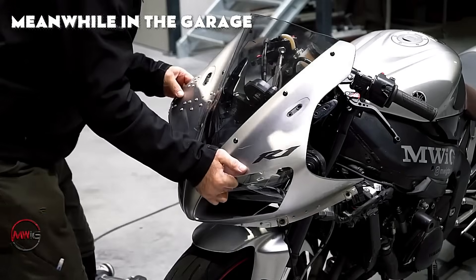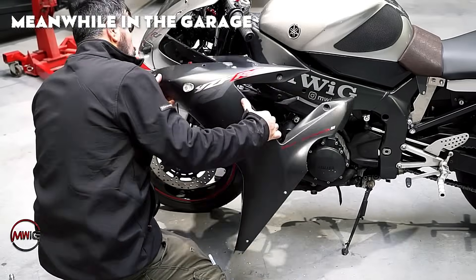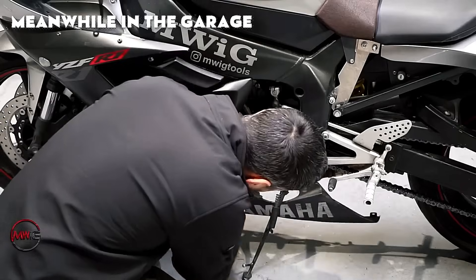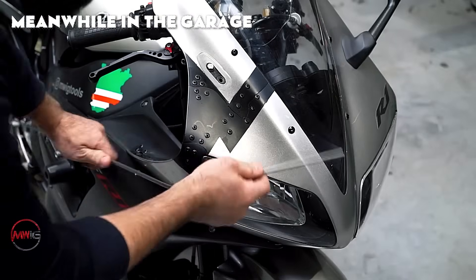A motorcycle cockpit, especially one built to shield the rider from rain, introduces a newly enclosed space around them. The rider's head could strike the roof or windshield, causing the cockpit to feel a bit uncomfortable.